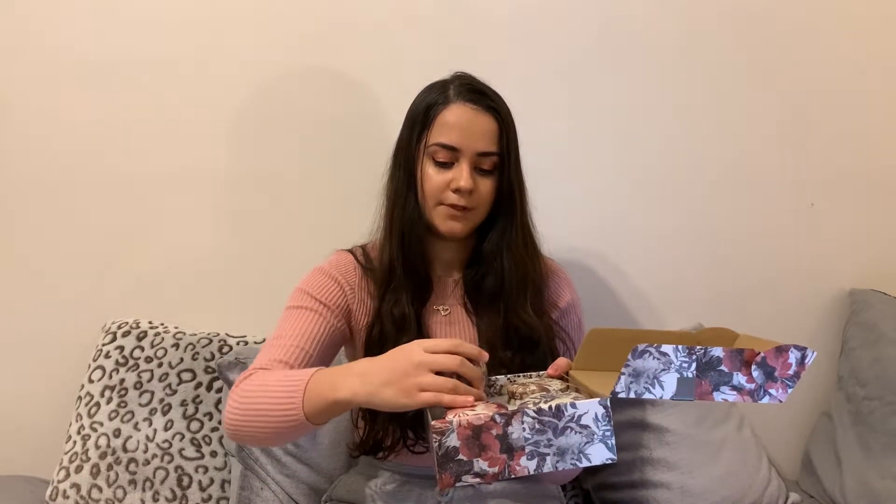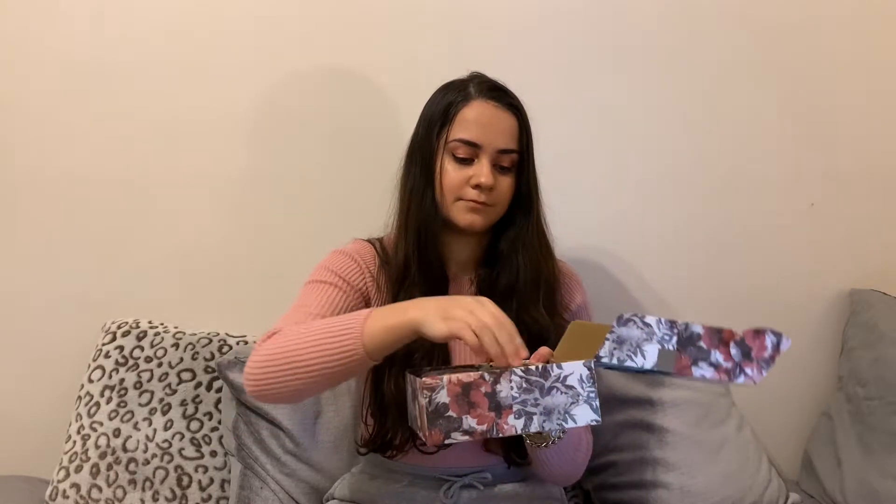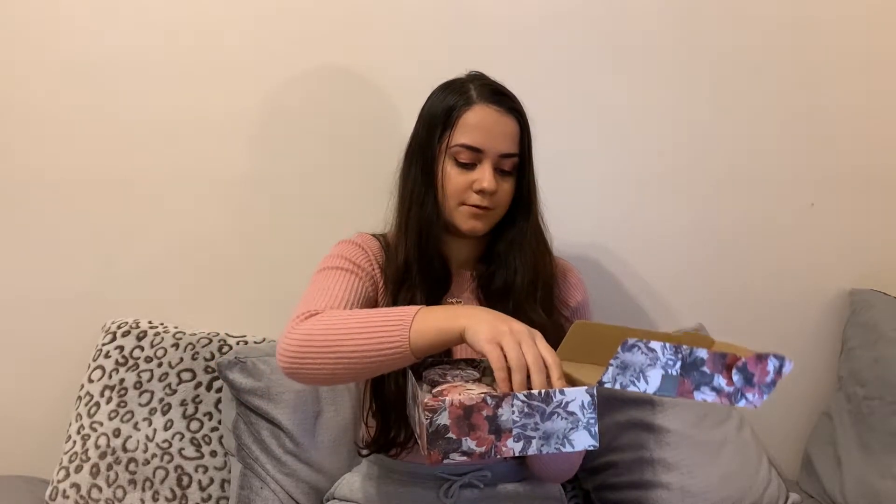Next up is another gift for her — four small candles in a box, also from Amazon. Oh, they smell amazing! They're 95% soy wax and 5% American essential oil, so they're very eco-friendly. They come in individual packaging. You get a French vanilla one, a rosemary one, a lavender one, and one more. They smell so good. These are £14.99 from Amazon.